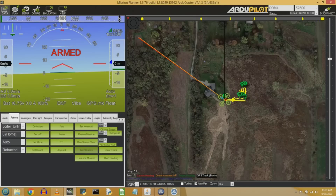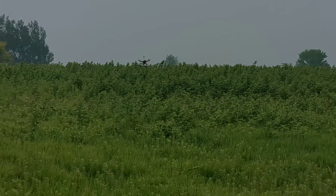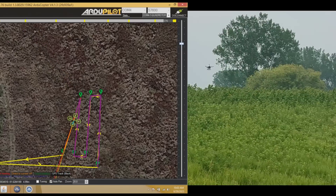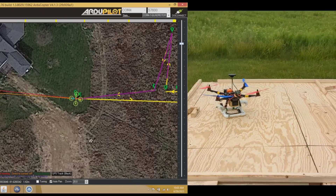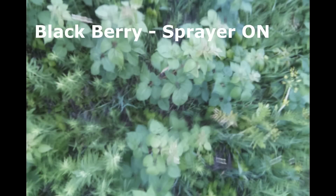The drone gets a set of waypoints and takes off to execute that flight plan. It flies low — about two meters off the ground — using LIDAR to maintain that height. The onboard camera and computers snap images of the ground passing below, and whenever it sees a weed — in this case an invasive wild blackberry plant taking over a prairie grass field — it turns on a small sprayer, dousing the blackberry plants in chemicals. Chemicals are only sprayed when needed.